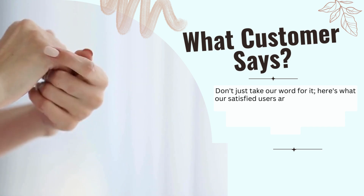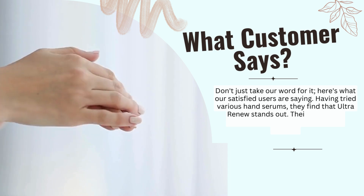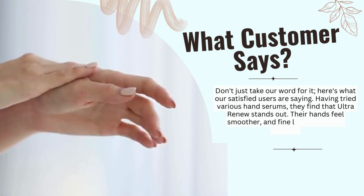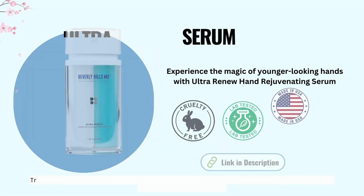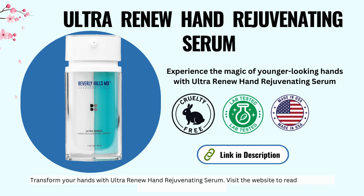Don't just take our word for it — here's what satisfied users are saying. Having tried various hand serums, they find that Ultra Renew stands out. Their hands feel smoother and fine lines are visibly reduced. Transform your hands with Ultra Renew Hand Rejuvenating Serum — visit the website via the link in the description.